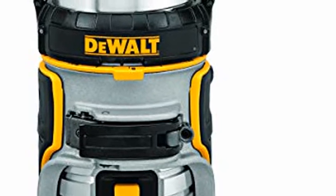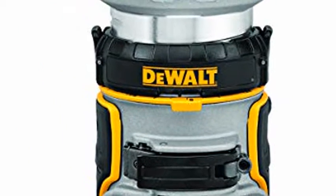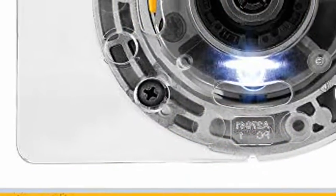Dual 20 VMAX XR Cordless Router, Brushless, Tool Only, DCW600B.